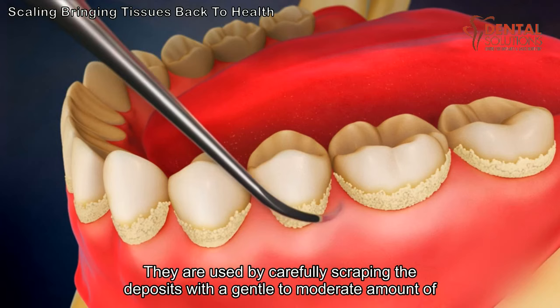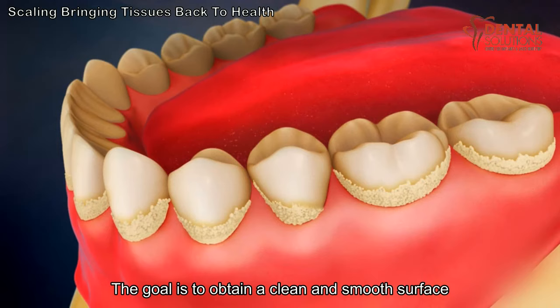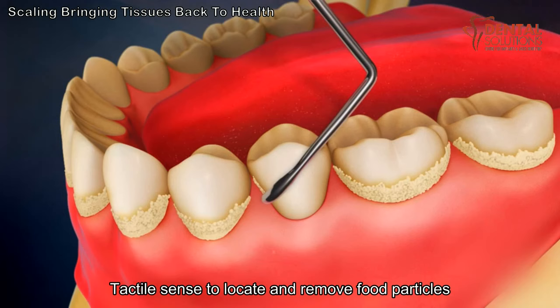The goal is to obtain a clean and smooth surface. By relying on their tactile sense to locate and remove food particles, plaque, and tartar from above and below the gum line, the hygienist can bring the gum tissues back to a state of overall health.